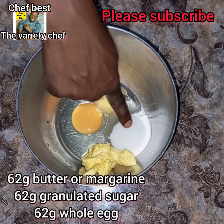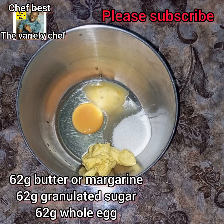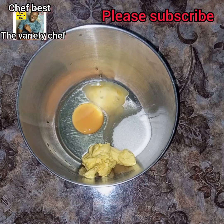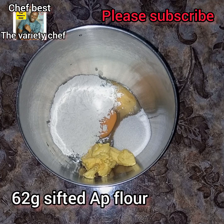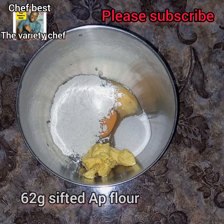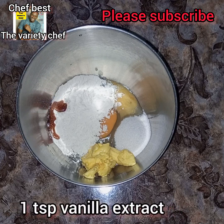I started by making a very simple cake recipe using 62 grams of butter, 62 grams of caster sugar, and 62 grams of whole eggs. To that I added 62 grams of sifted all-purpose flour. I'm just making a one-bowl cake recipe, so I added one teaspoon of vanilla extract.